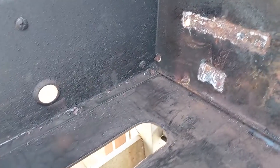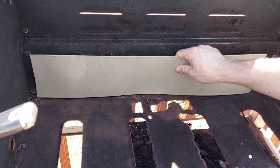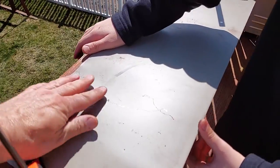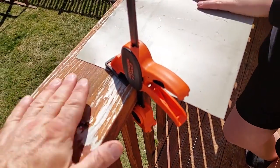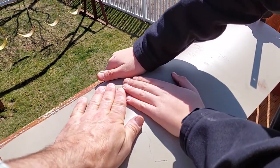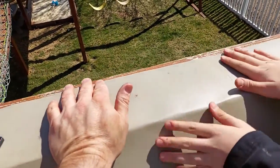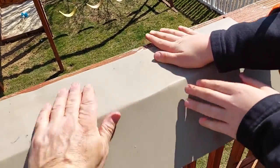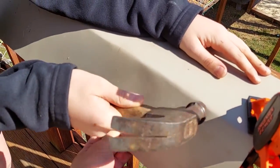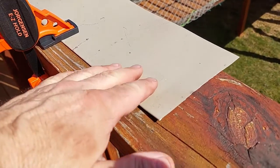We took that piece of sheeting, tested it inside to make sure it's the right size, then clamped it down to the railing of our deck and put pressure down on it to bend it. This is about the best way to do it without using a brake like a fancy shop would have. Then you can take a hammer and define the bend.